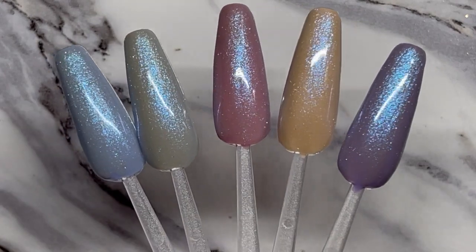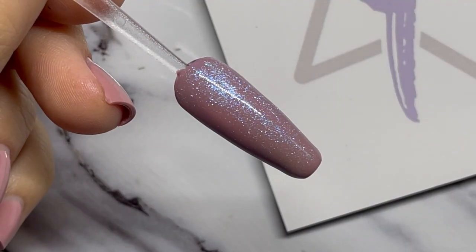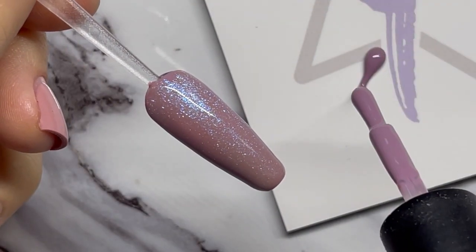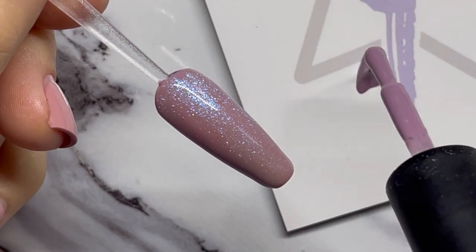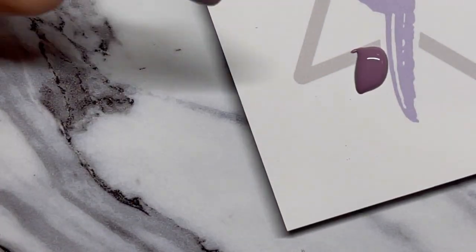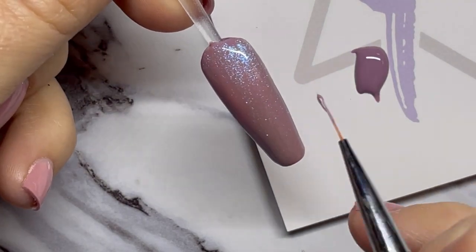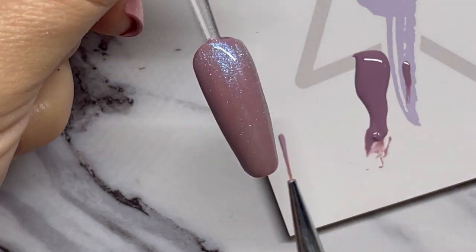So pretty! These are all cured and we're going to go ahead and put a top coat over all of these. Now that we've top coated and cured, we're going to take the same color we put on the base — this is Ski Bunny — and we're going to paint our sweater design.